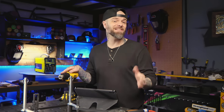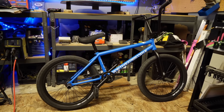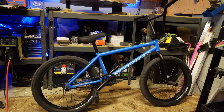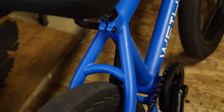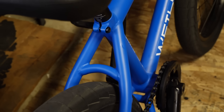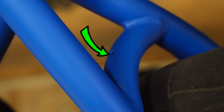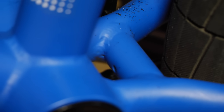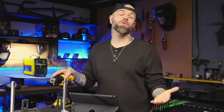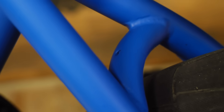I guarantee you have encountered weep holes a million times in everyday life and never known it. For example, check out my BMX bike. We have this bridge or gusset between the seat stay and the chain stay — these are sealed areas. And right there: weep holes. I guarantee that pretty much any bike you've ever ridden has had some version of these weep holes somewhere on the frame. Before this frame was welded out, these areas would have been pre-drilled ahead of time. We can see they've been centered to look somewhat cosmetic.